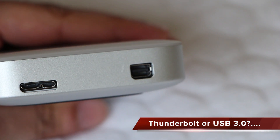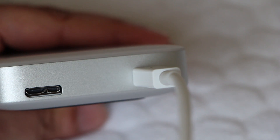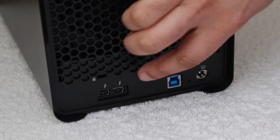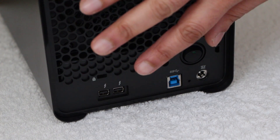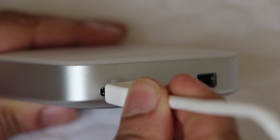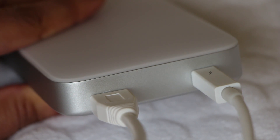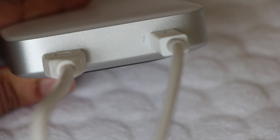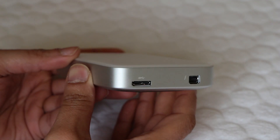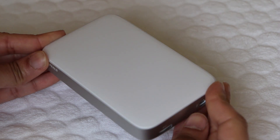A quick note regarding these interfaces: remember that since Thunderbolt is in theory twice as fast as USB 3, many drives such as the Drobo 5D have two Thunderbolt ports so that you can daisy chain devices while still achieving the same high speeds due to the increased bandwidth available with Thunderbolt. The same can't be done with USB 3. Unfortunately the Buffalo Mini Station doesn't come with two Thunderbolt ports for daisy chaining, but you could place these at the end of a Thunderbolt chain and still achieve high speeds throughout the entire chain with a single connection to your computer. This is one of the main advantages of Thunderbolt over USB 3.